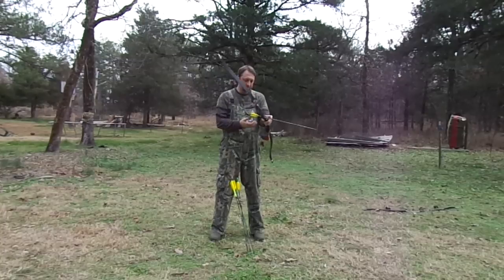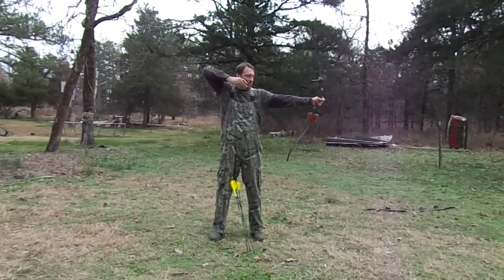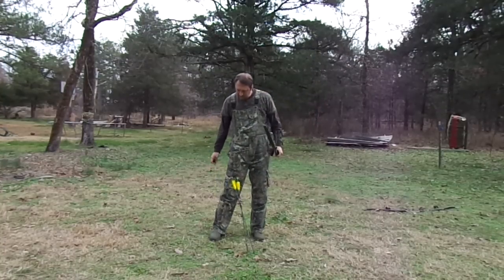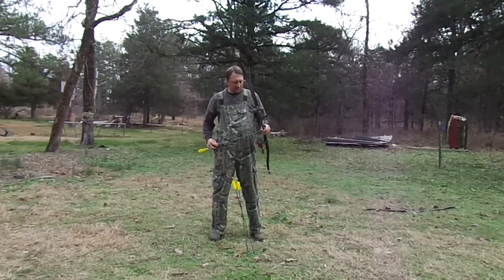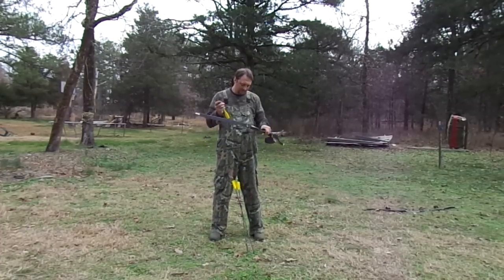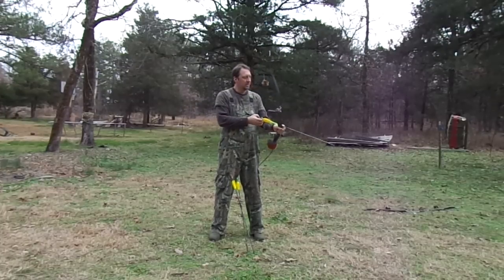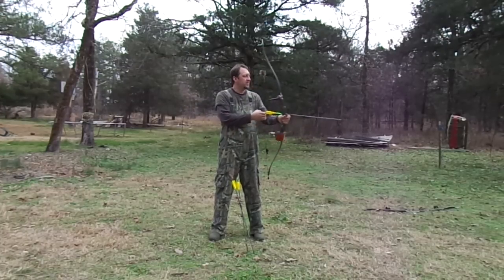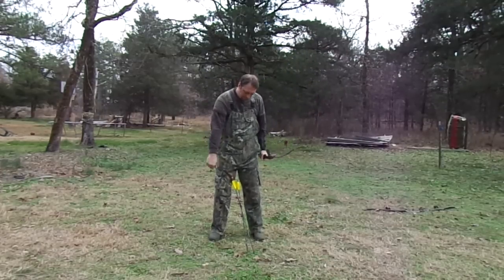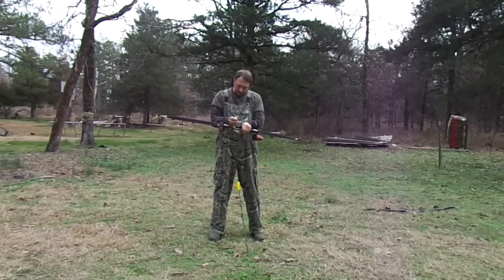I rushed that one a little bit. Now that's with a locked anchor — after the shot I stayed locked. Now I'll show you the follow-through. This is more what I teach my students to do. It creates a cleaner release.